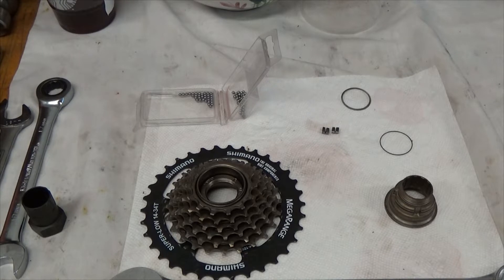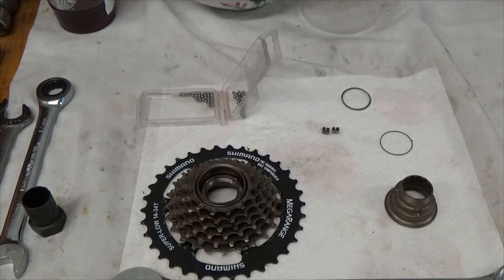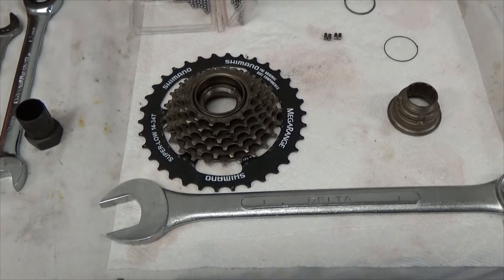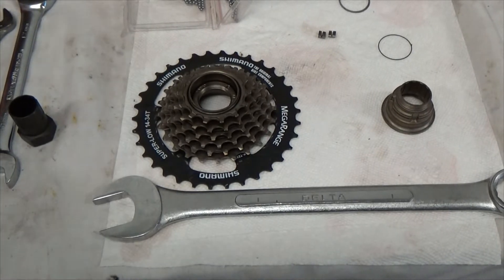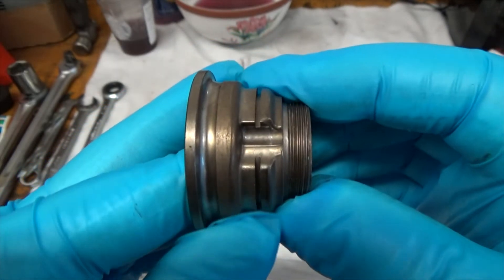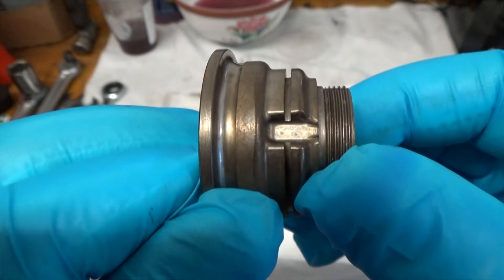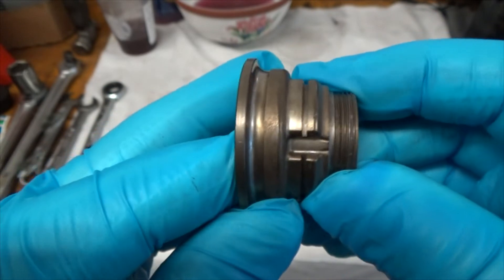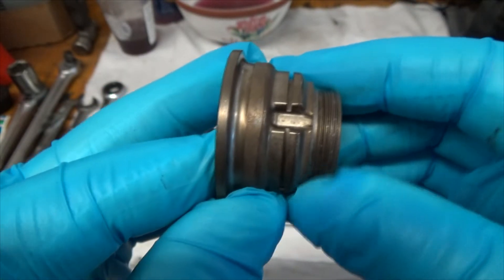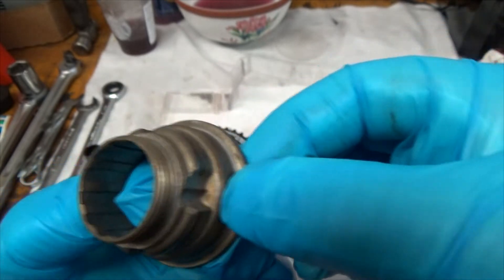I used a socket for disassembly but I'm going to use a wrench for reassembly — I'll show you why in a minute. The first thing I'm going to do is assemble the pawls. Notice that there are two different indents and they are different so you can't screw it up. This particular assembly has 2 pawls, not 4, and they will ride in two of the four positions.